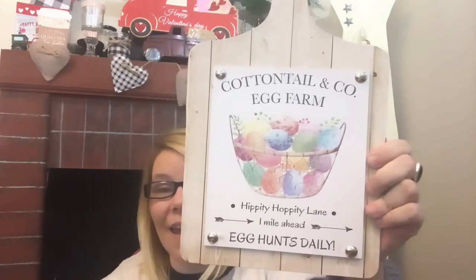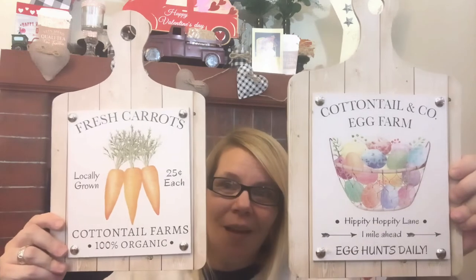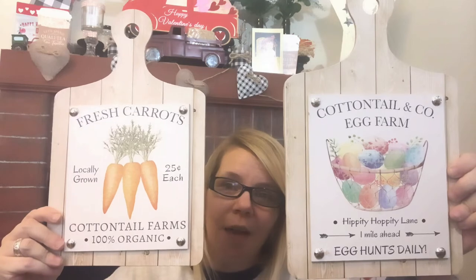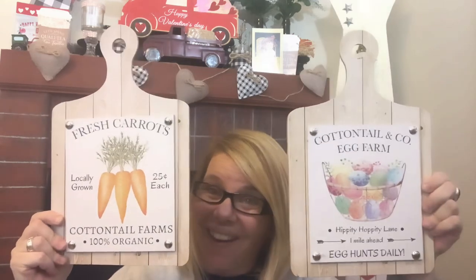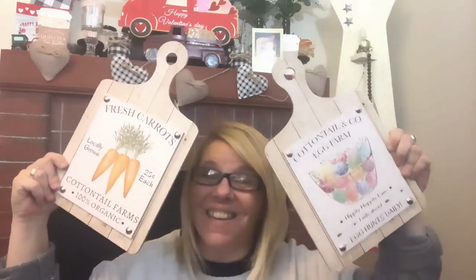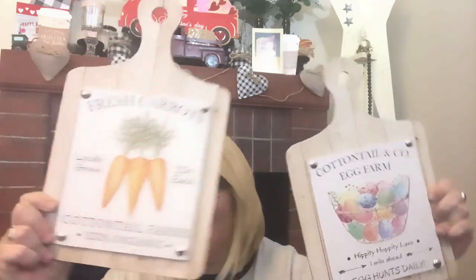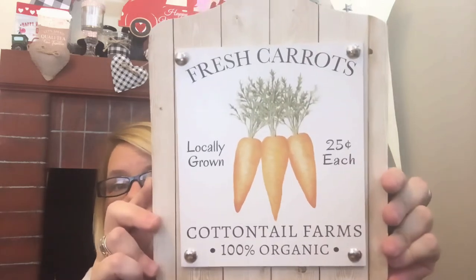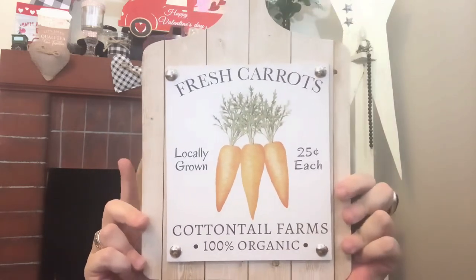They also had another style of this one — 'Fresh Carrots, 25 Cents Each, Locally Grown, Cottontail Farms, 100% Organic.' How stinking cute! I love the signs at the Dollar Tree — excellent to craft with. This one has the hardware as well. I love both of these so much. The glitter is shedding on me!